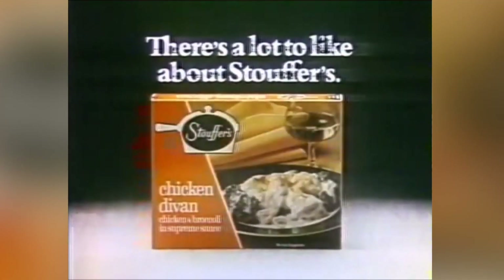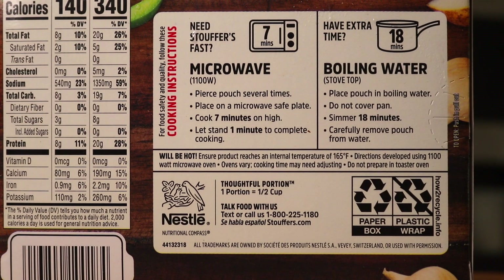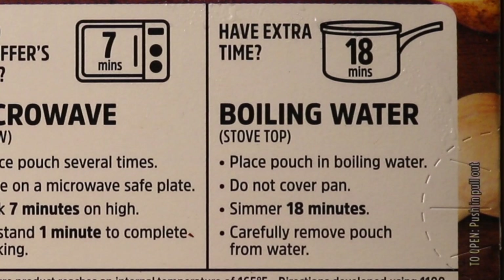Legend has it they served this to the troops in World War II and called it 'shit on a shingle.' Now you can make this a little more gourmet if you'd like, but I feel like a lot of people in America try things for the very first time because Stouffer's made some version of it. They make so many good things — some ready in just 15 minutes. They have a seven-minute microwave instruction, but also 18 minutes boiling water stovetop.